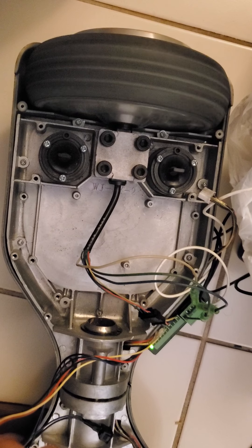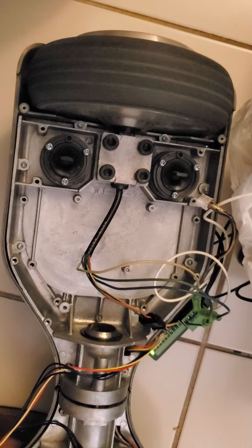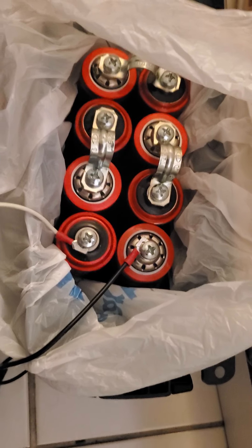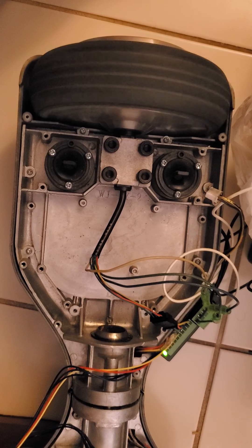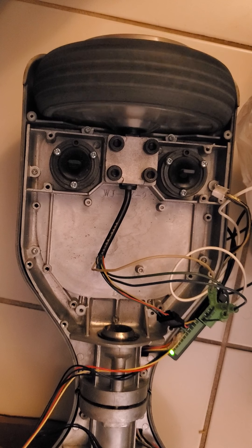The top speed seems to be the same. Again, this is just 24 volts, so this is not the maximum potential of the motor, as this is a 36-volt motor.